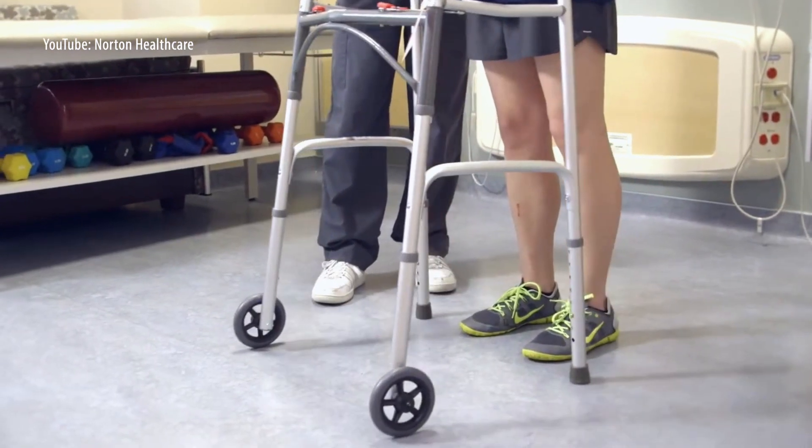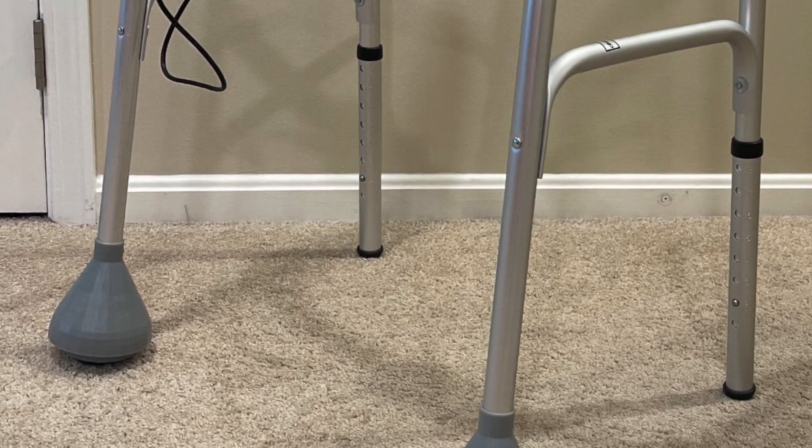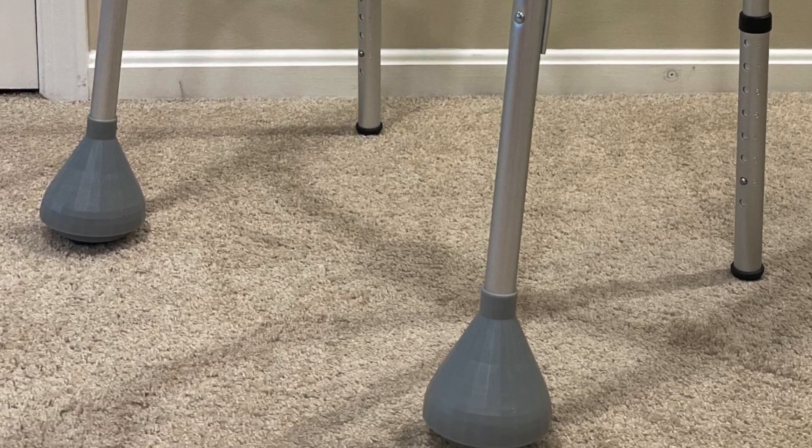I basically created a new wheel for a walker. Currently on normal walkers, you have a straight wheel, which is what you use. But I created an omni wheel — that's basically an omnidirectional wheel — and this decreases the likelihood of falls when using a walker.